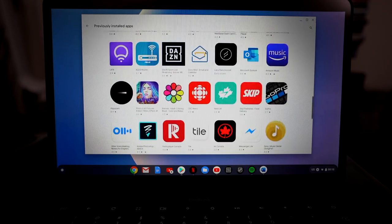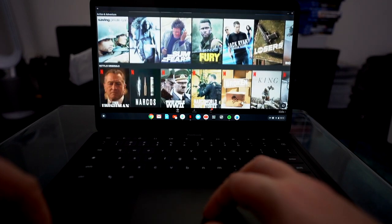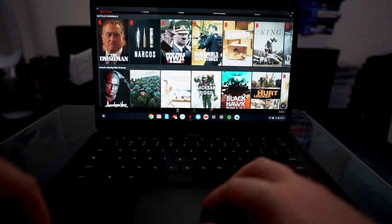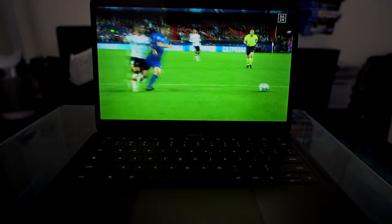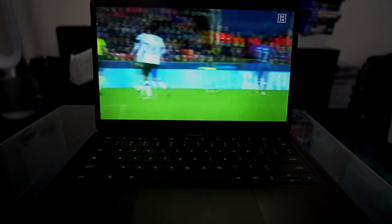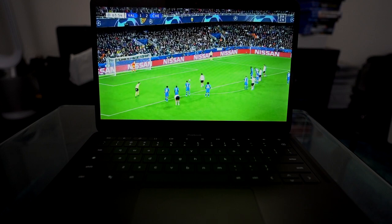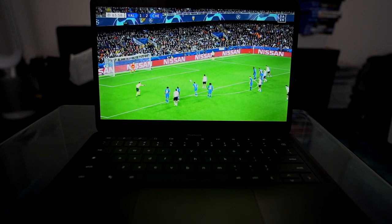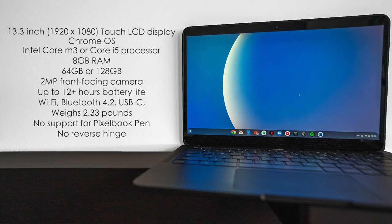Battery life is excellent. Google rated it at 12 hours, but I got more than that — I got 13 hours on very moderate usage at one point. Even playing video, I was routinely getting more than 10 hours. The battery holds up quite well, and I think a lot of that has to do with the Intel Core i5 processor in my variant — there's also a Core M3 version — along with the fact that Chrome OS is not much of a battery guzzler.